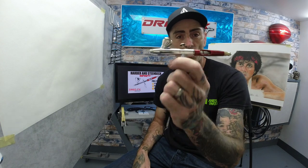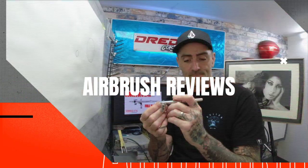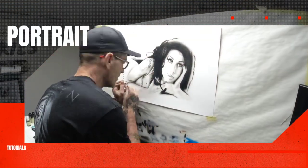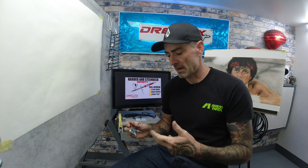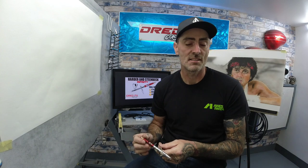Hi guys, welcome back to the channel. In today's video we are going to be doing a full review, strip down, maintenance test, and spray test on the Harder & Steenbeck Infinitete CR Plus 0.15. We're going to do a full review and look at the brush, and I'm going to give you a bit of info about it, my thoughts, and my personal experiences.